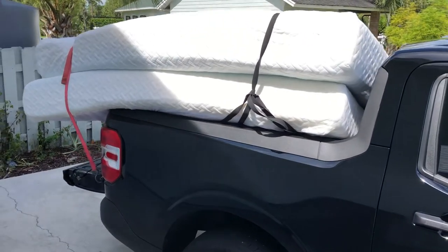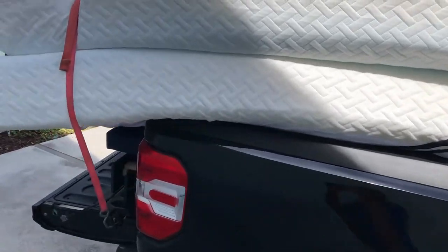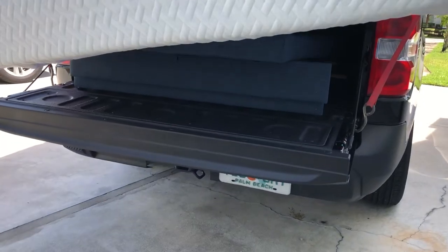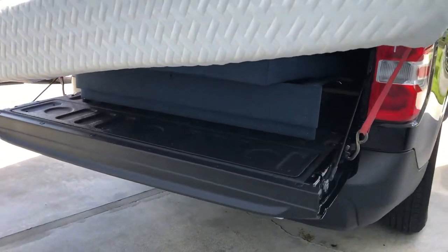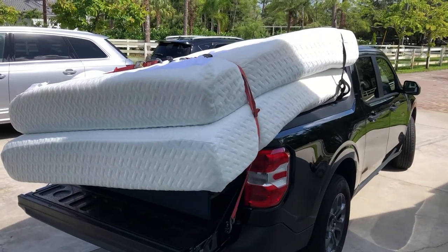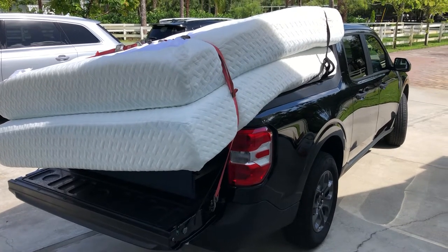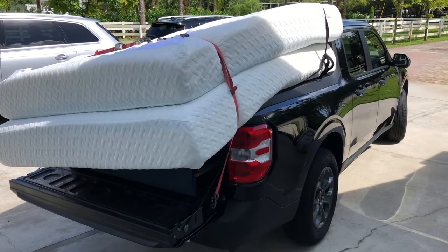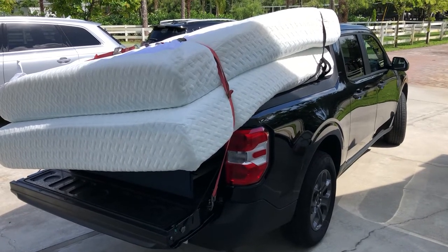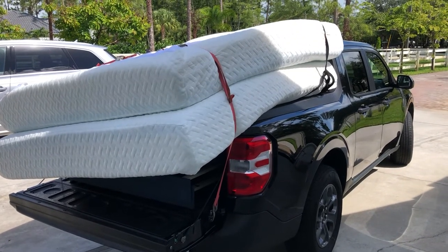Two queen-size foam mattresses — I took off the cover of course, but I got them strapped in. The frame and headboard are inside too. We're ready to go here in the 2022 Maverick with two queen-size foam mattresses, bed frame, and headboard.